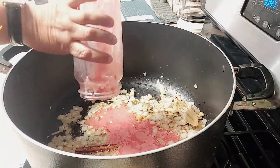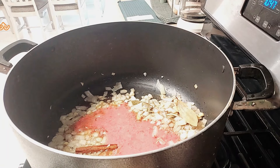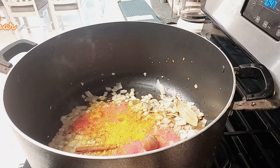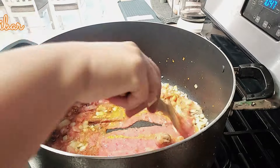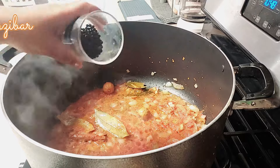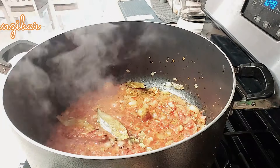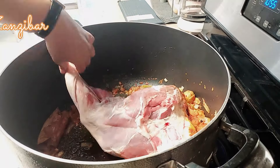Then I added crushed tomatoes — these are two tomatoes. Now if you want your machbous to be yellow like the traditional version, do not use the tomatoes. I also use turmeric powder and two dry limes. I sauteed for a minute and then added whole peppercorns and cardamom. I like to flavor my broth with whole spices but you can always use powder ones.